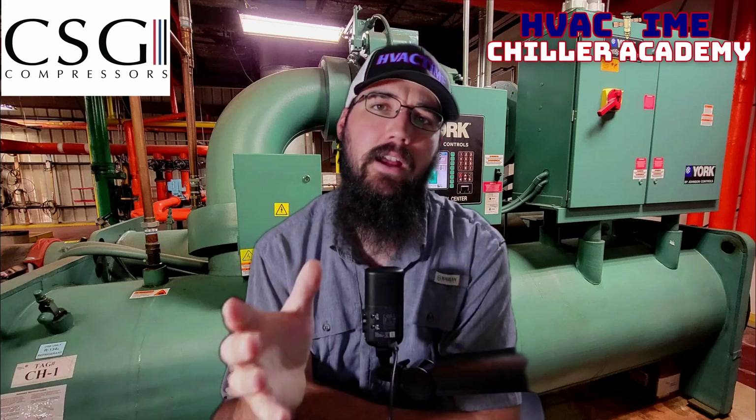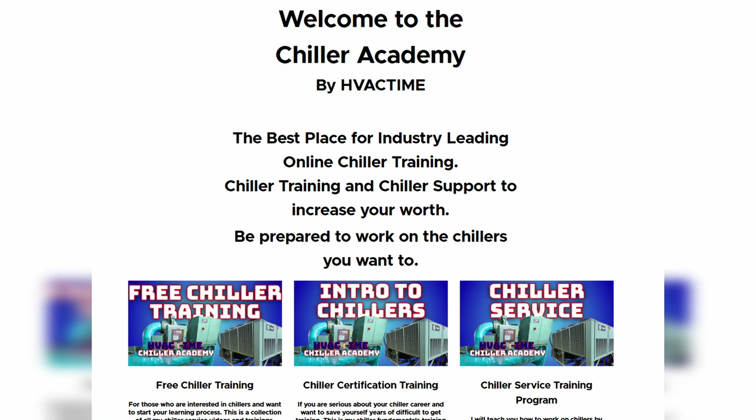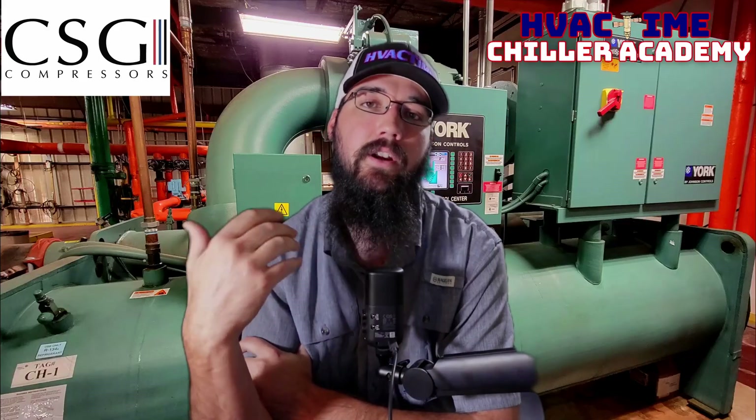I'm Holden Schamburger. I'm with Chiller Academy and HVAC Time. We do chiller education here. Go check out chilleracademy.com if you want some professional trainings or chiller certification courses. I'd love to work with you and get you into the community over there.